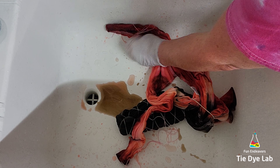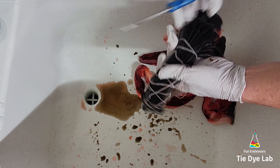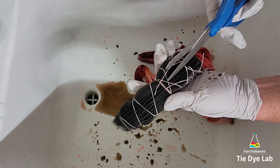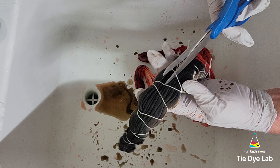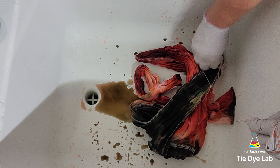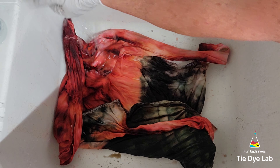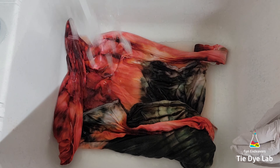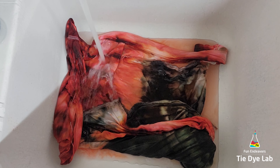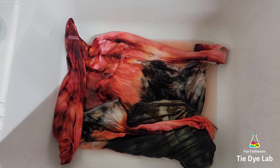I did my usual soaking process as well, where I add some really hot water either to my sink or to a plastic container, add a little bit of blue Dawn dish detergent to the water, and allow the shirt to soak. I change out the water when it cools off and continue that soaking process until the water is almost clear. After the water was almost clear I put the shirt along with some Dharma's Professional Textile Detergent into my washing machine and washed it using a hot water cycle.